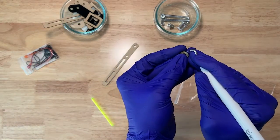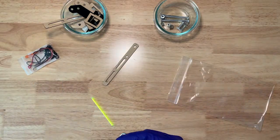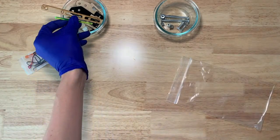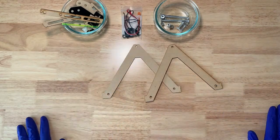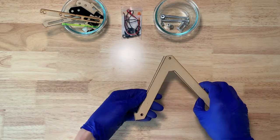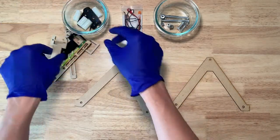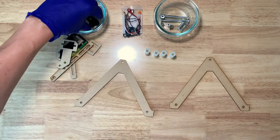Look out for this little washer too — it's important. You should have also received two legs in your kit as well. These won't fit in the bag, but they should be in the package. We're going to start by building the legs. In your bowl of parts, you want to grab all of these white plastic cylinders. These spacers are going to be used to support the legs.